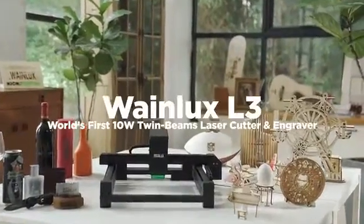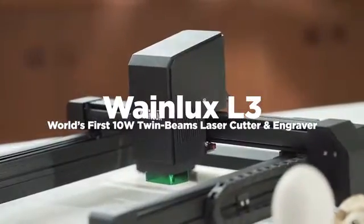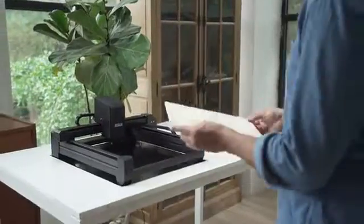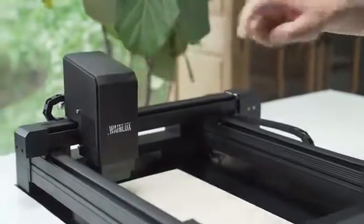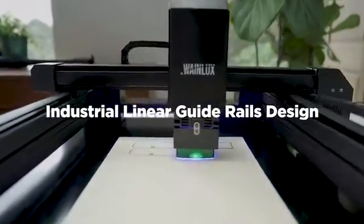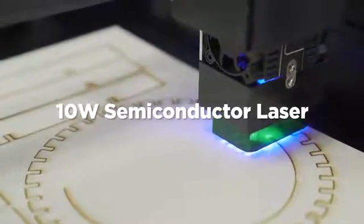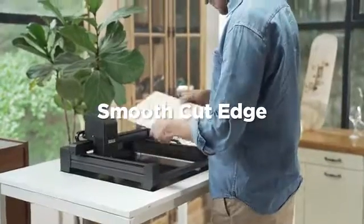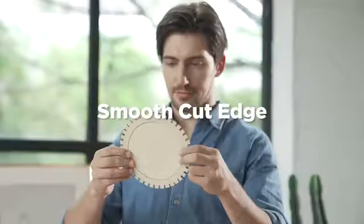Faster and stronger. WayneLux L3 has all the functions you desire for engraving. We adopted the most advanced technology to date. Industrial grade metal guide rails maximize the printing accuracy. The speed of 10 watt semiconductor lasers is 10 times higher than before. Experience the unprecedented fast laser cutting and engraving.